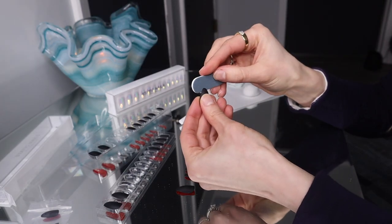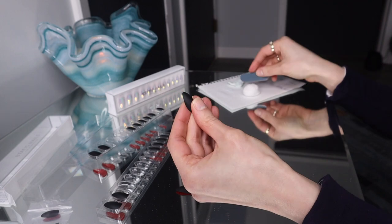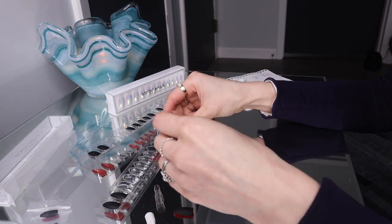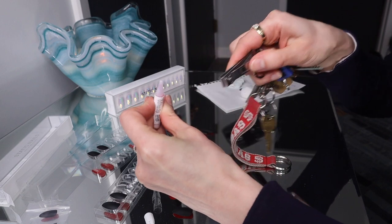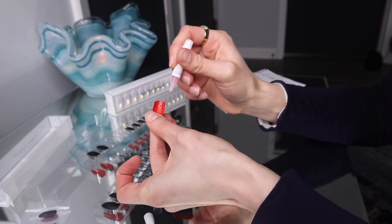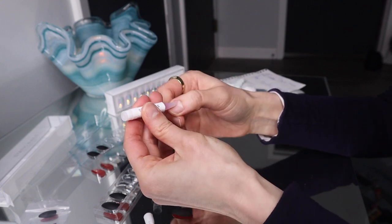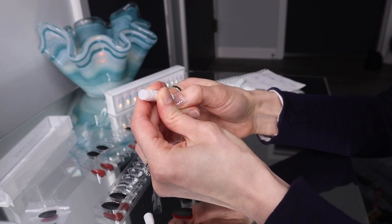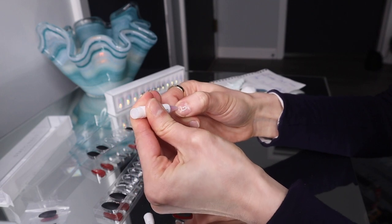You can file these a little bit off too, if you want. So thin layer here and thick layer here — that's what it said. Let it get tacky for six seconds.